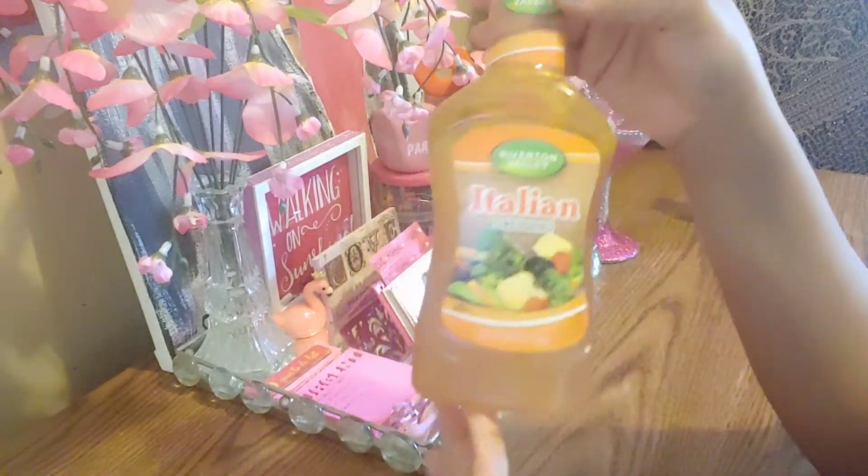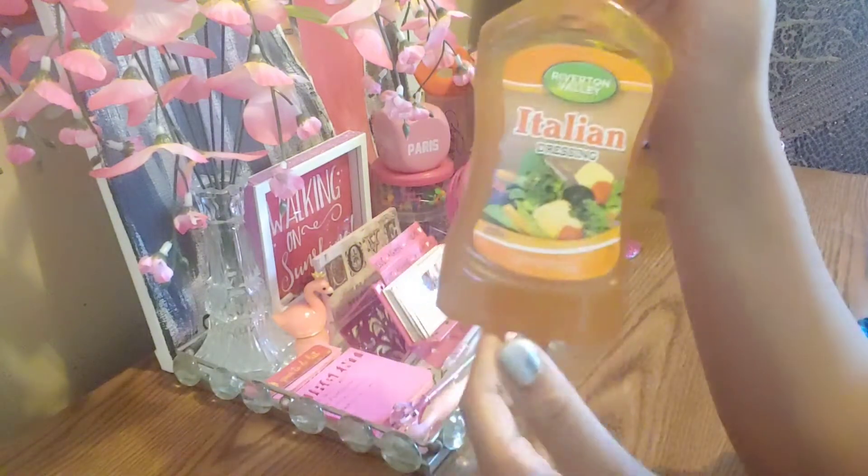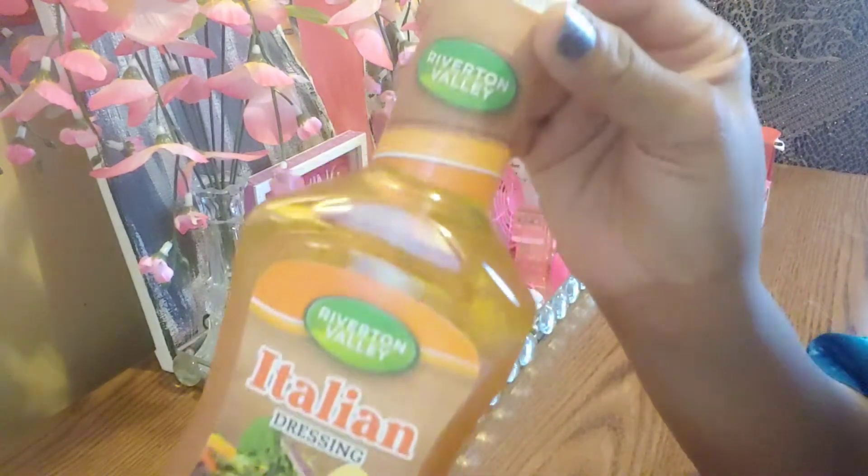This is a repeat buy. I picked up the Italian dressing. This is by Rivington Valley. This brand tastes really nice and you get 16 ounces in here.